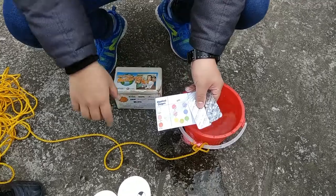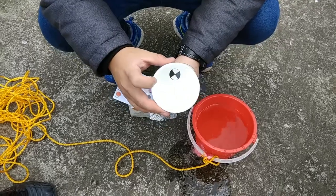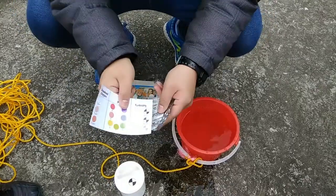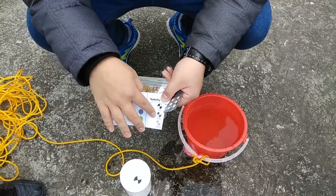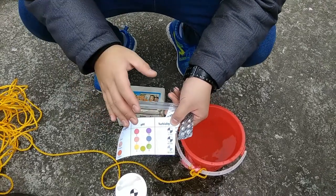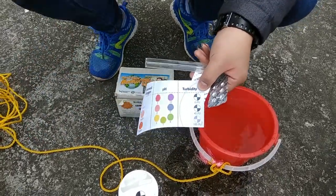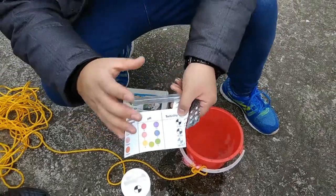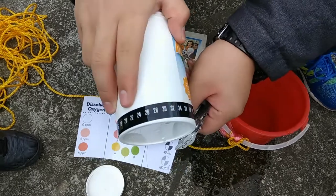Opening the kit, we have all the tools we need. There's a small bottle for filling with water, and inside it is a sticker used to check the turbidity of the water — how much sand, gravel, and pollutants are inside. The more there is, the harder it is to see the sticker. After a rain, storm, or typhoon, turbidity increases because sediment from the riverbed gets washed up. There's also a simple temperature sticker that has a chemical reaction to the temperature.